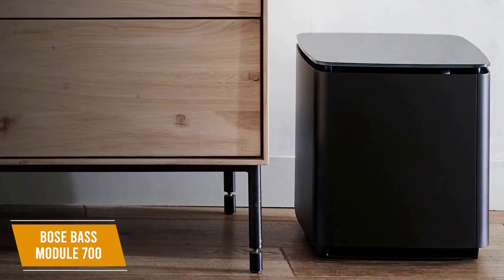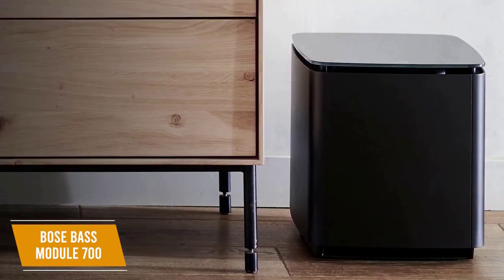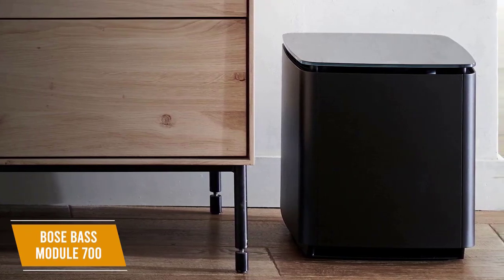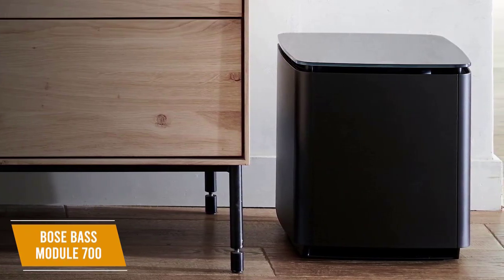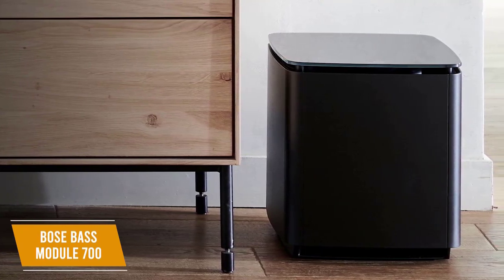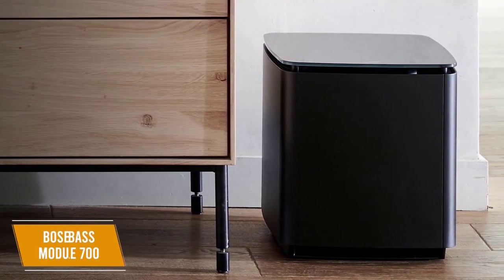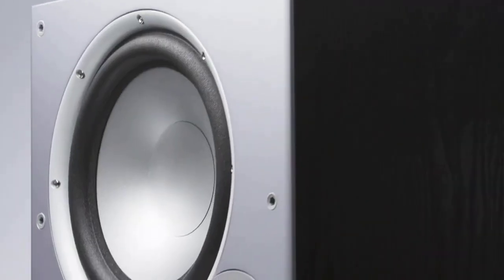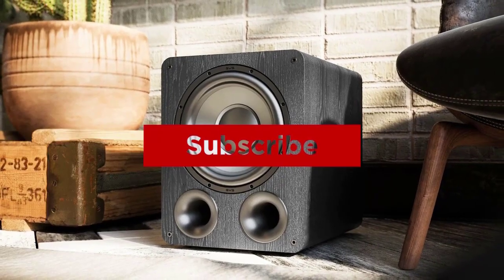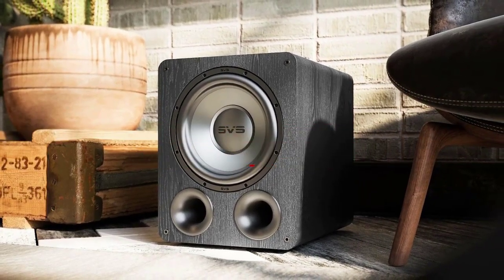The Bose Bass Module 700 delivers high-end, clear, and loud bass audio with good accuracy. It utilizes innovative technology to maintain clarity at high volumes, provides a reliable wireless connection, and the glass finish looks luxurious. I would recommend this for any Bose fans or anyone looking for an immersive experience. Thanks for watching and that's all for this video. If you liked this video and it helped you out in any way, please give the video a like and hit that subscribe button. Hope to see you guys in the next video.